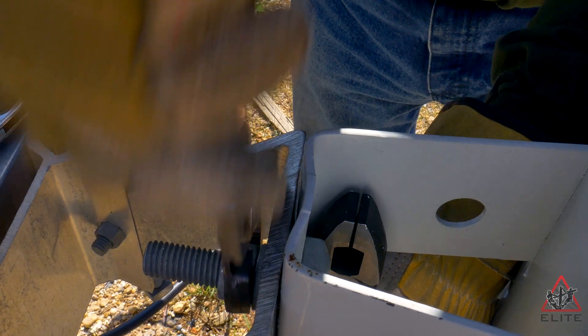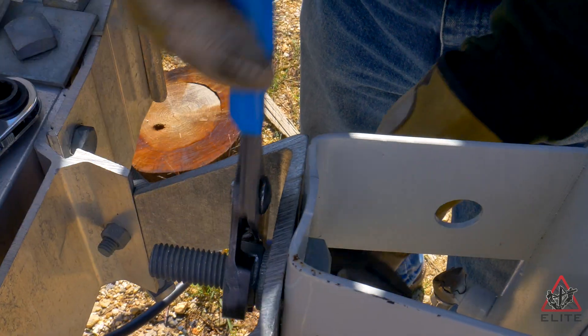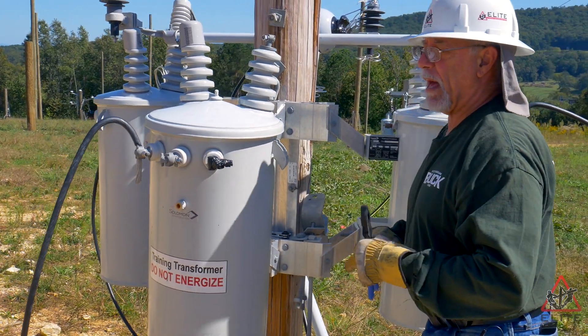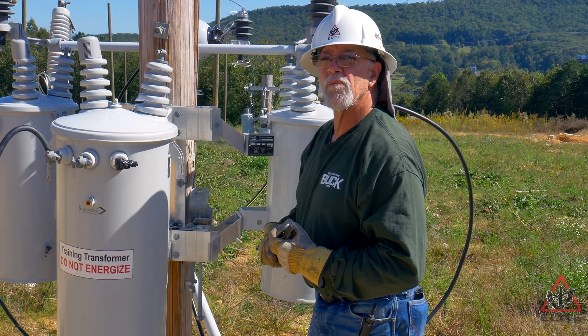You can go ahead and get it pretty snug, and once you feel it's just right, you can go ahead and take your Kleins out and do your final lockdown. You've completed your task using a minimal amount of tools and a little trick that most linemen know. Thank you.